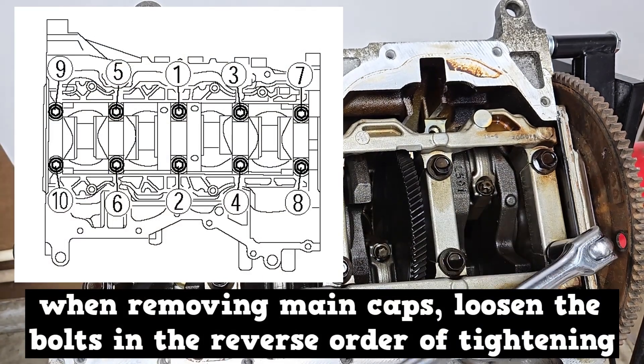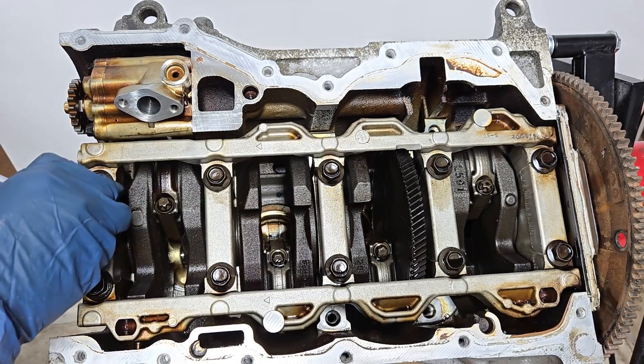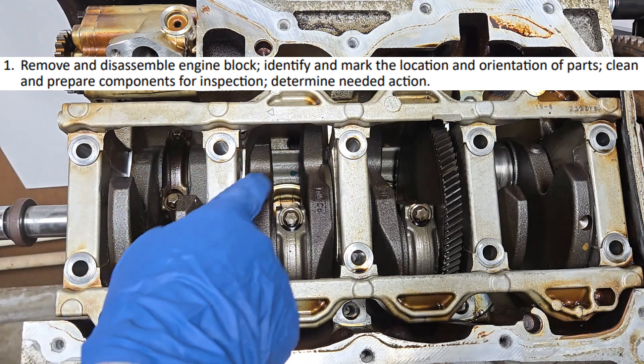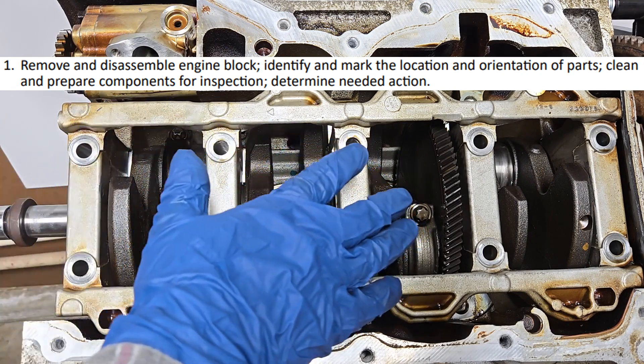When removing main caps, loosen the bolts in the reverse order of tightening — loosen first, then go back and remove. This will prevent crankshaft warpage. Main caps should be marked; they need to go back in their original position. If not, the crankshaft could be damaged.